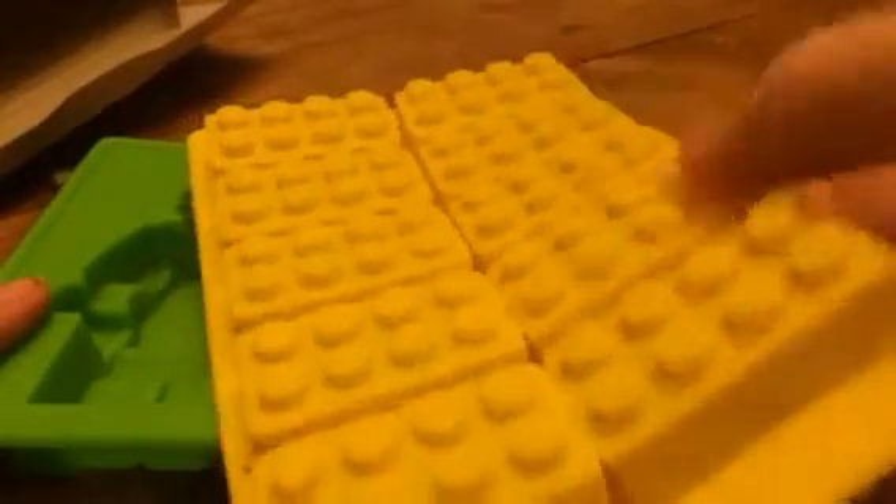You get three trays here — the little guys, some more little guys, a big one, and then the little squares. They actually have the little knobs on them, so you can even build with them whenever you get done making them.